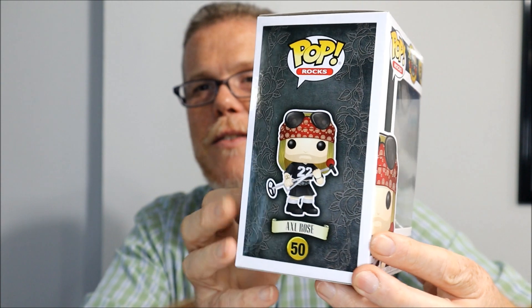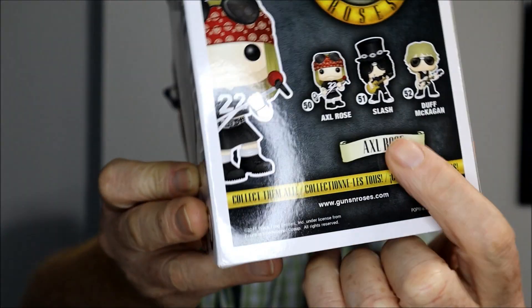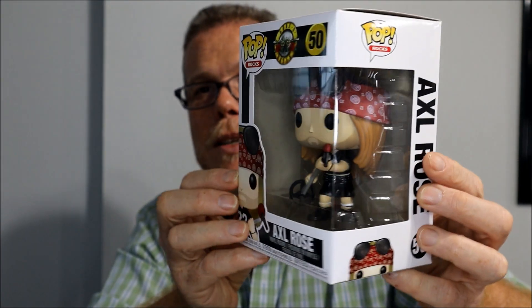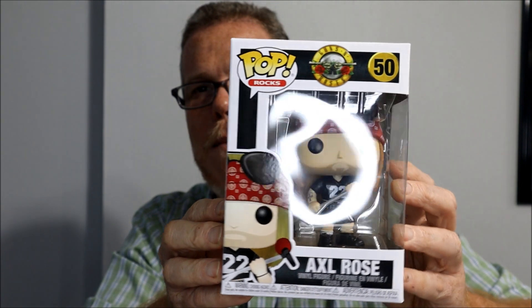Here we have Axl Rose from Guns N' Roses. One that I don't have and I've been looking for like crazy is Slash from Guns N' Roses, but it's very elusive to get at a good price. It's on Amazon, but it's like $35–$40, and I'm not willing to pay that much for a Funko.